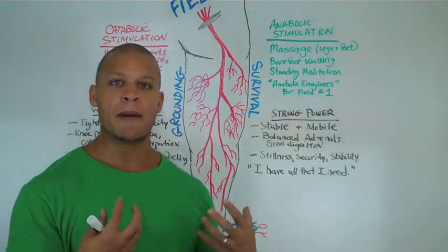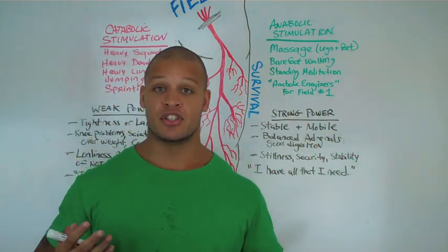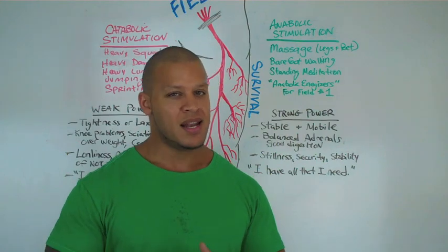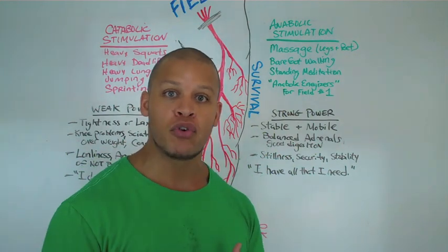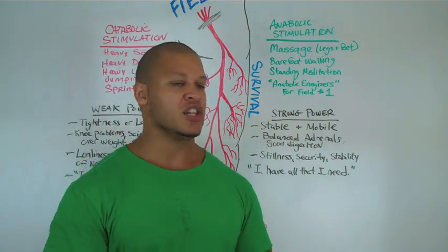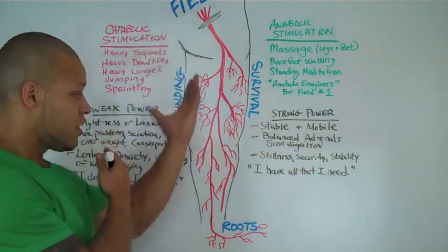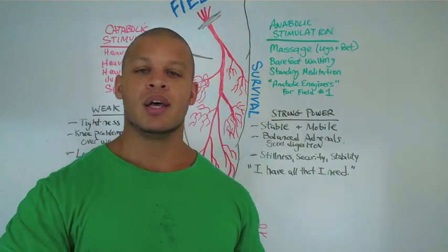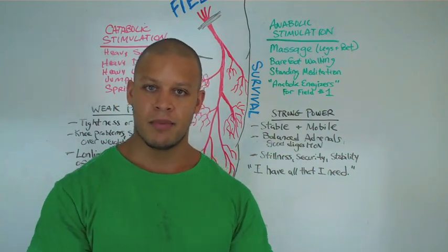Those are all emotional and physical expressions of the weakness associated with having imbalance in field one. If you're fully functional and creating balance in your autonomic nervous system with really strong legs, you're going to be stable and mobile at the same time. If you're an athlete, this makes perfect sense — you want strong, powerful, stable legs, but you want to be able to move. How many of us know strength athletes and powerlifters who can squat a lot of weight but just can't move? Well, that's an imbalance in this field of energy. Stable, strong, yet mobile — that's the type of athlete and the type of person you want to be to become the strongest version of yourself.